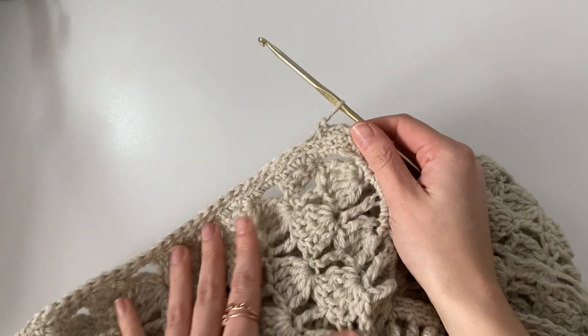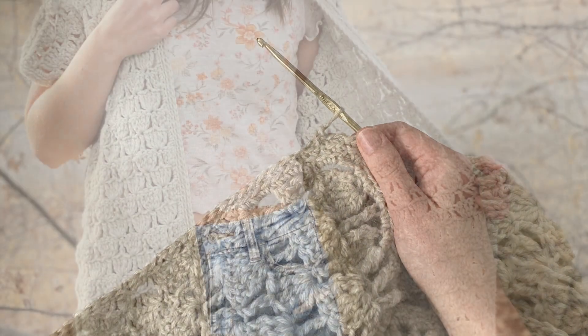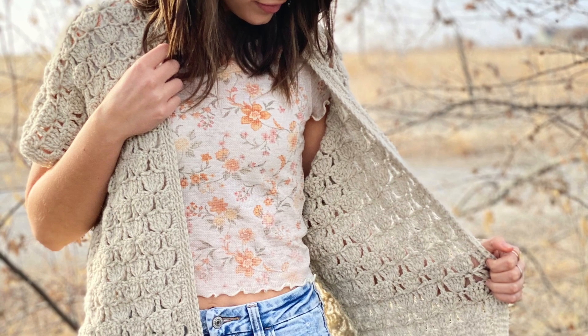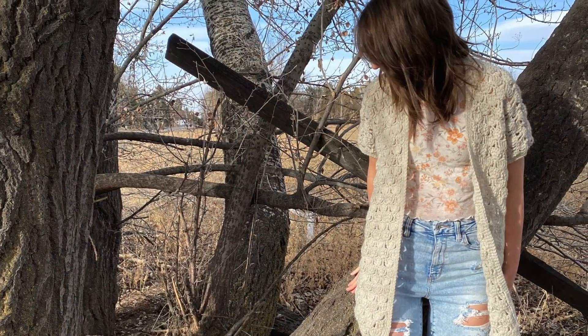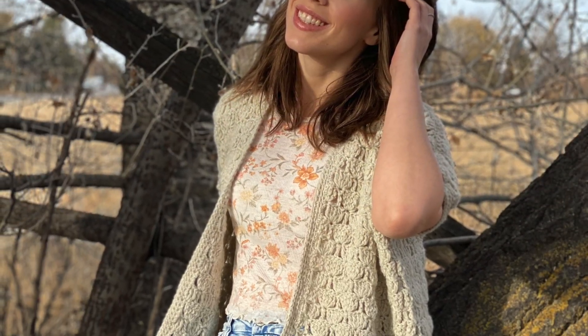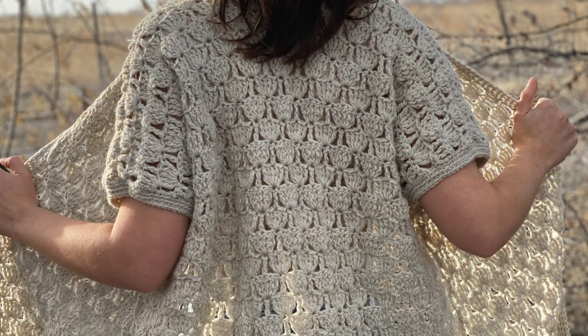After completing the final round, make sure you weave in all the ends — and that completes the cardigan! Thank you so much for watching, and I will see you back here next time.